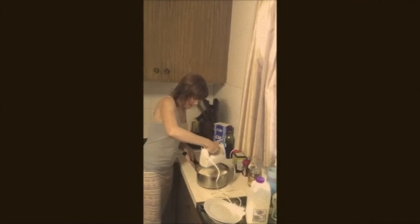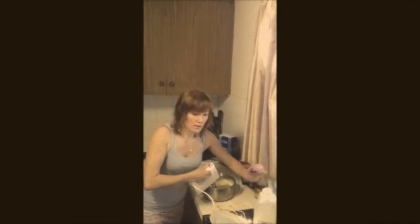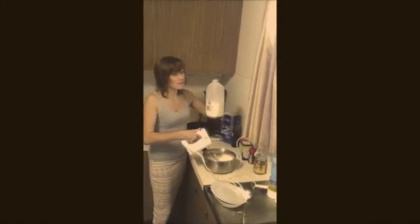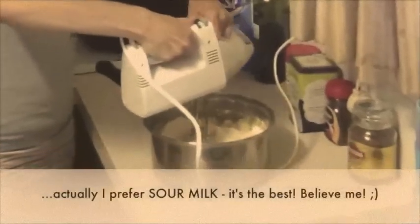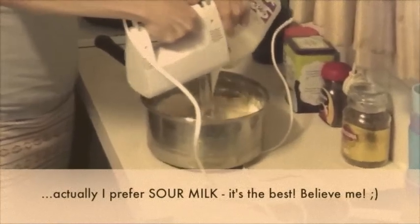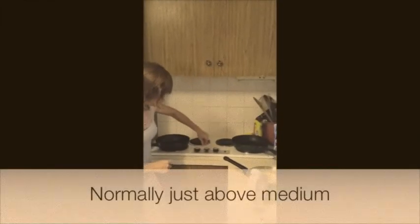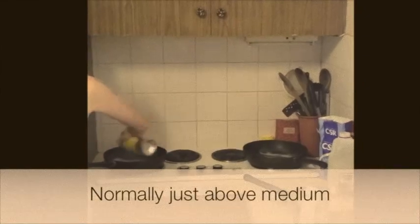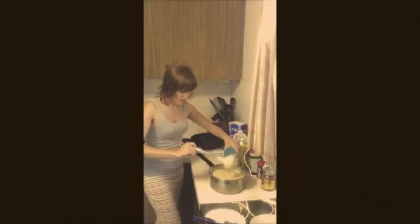I'll mix that slightly just manually and I will add milk. You can use water, it's okay, or you can mix milk and water together, but I prefer milk. Meanwhile I will switch this on, on full. We ran out of milk so I'm going to add some water. That's too thick — this is almost the right consistency.